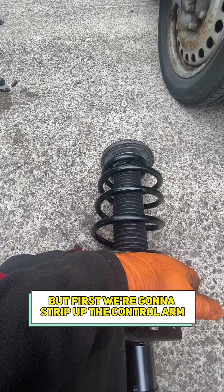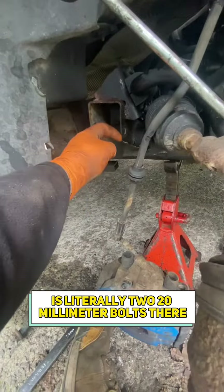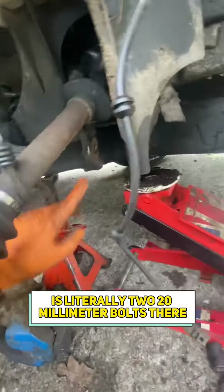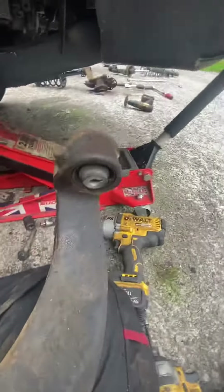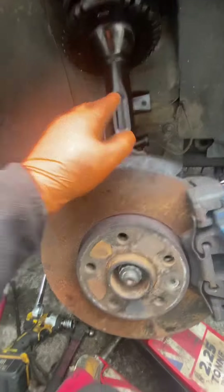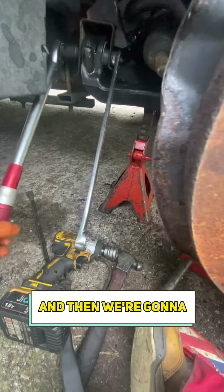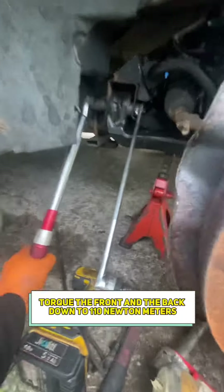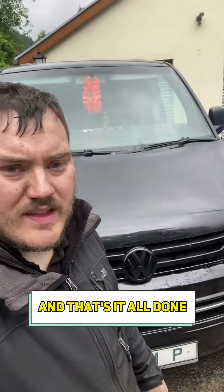That's ready to go back on, but first we're going to strip that lower control arm off. Lower control arm is literally two 20mm bolts — it just falls out. Now we've got it all into place, we're going to use a jack to set the bushes up to road height, and then torque the front and the back down to 110 newton meters. And that's it all done.